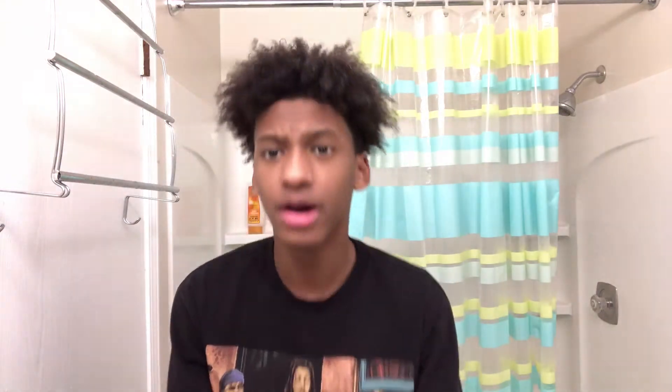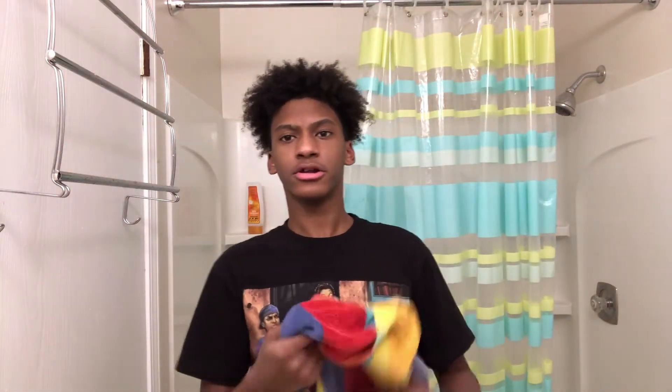Alright guys, as you can see I just got done washing my hair. I tried to get the shower head lower but it couldn't go down, so I had to do it fast and got water everywhere. That was step one. If you don't do the shampoo part, you just gotta get your hair wet before you start. But my hair's already wet because I just washed it.